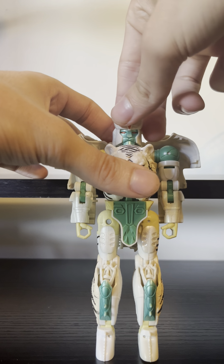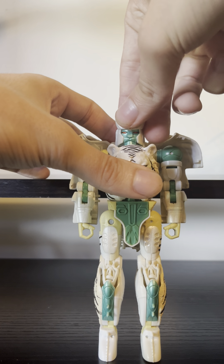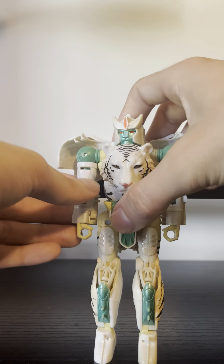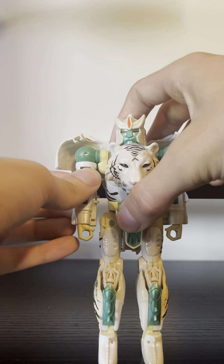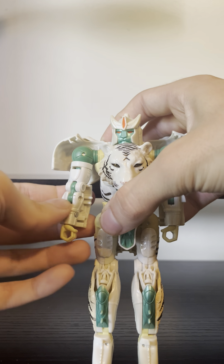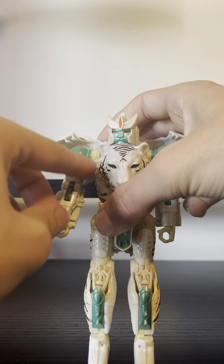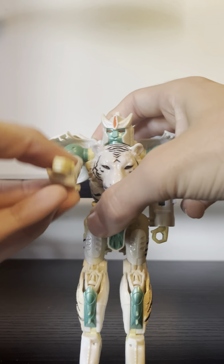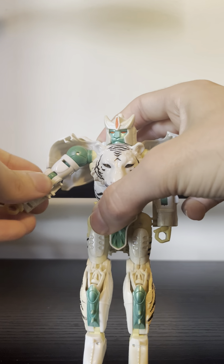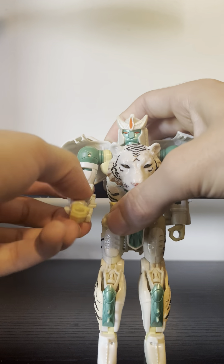So, robot mode articulation: the head is on a ball joint, can rotate 360 degrees, can look up barely, can look down barely. Same arm joint as Cheetor, so you can expect the same articulation all around — swivel there, swivel here.